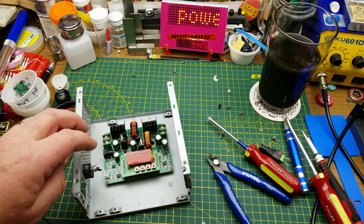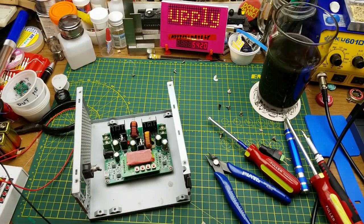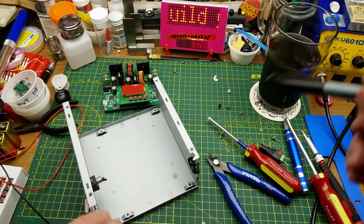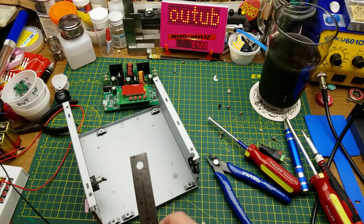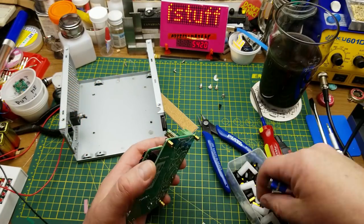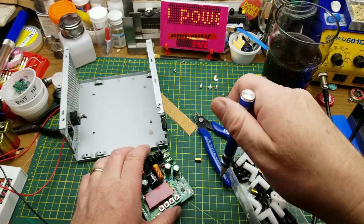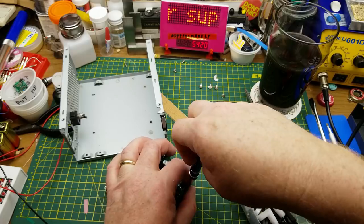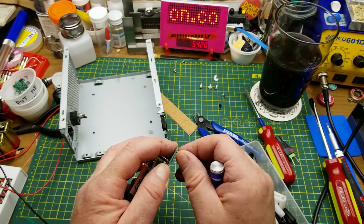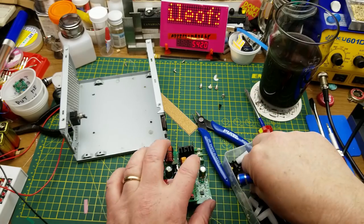I think the board will sit centered in there — that's the input, that's the output. Here's where the cable is going to come in. I'll keep this power switch here to switch the incoming power. Then there's the fan plug. I'm going to measure it more precisely just to make sure. I'll lengthen these pillars a little bit so I can use slightly longer screws — that's part of the benefit of having an accumulation of parts. It'll make everything saner, safer, and further from any shorting potential.